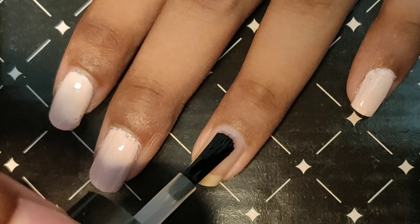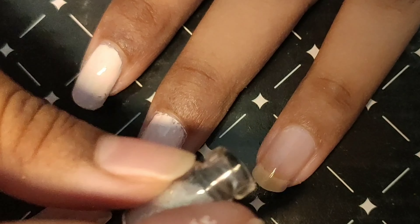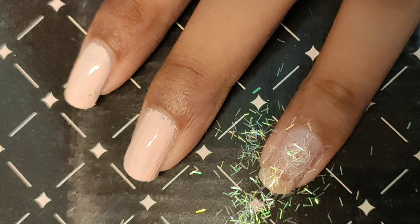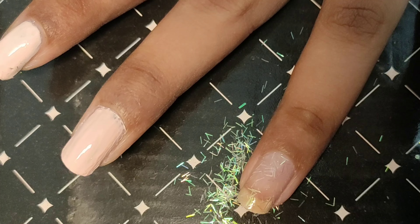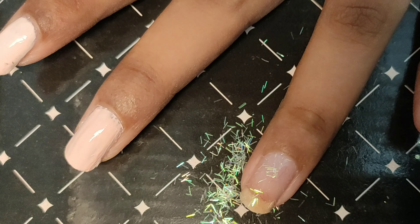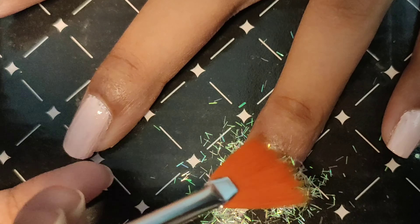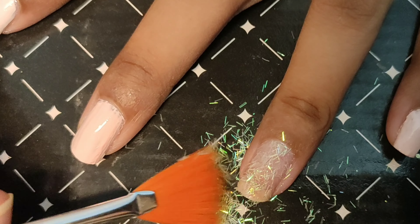Let's start by layering the coats. First, I'm applying a liquid invisible nail polish and then sprinkling some glitters on. Once again, it's nail polish topped up with glitters. Let's just wipe off the excess and layer it once again.